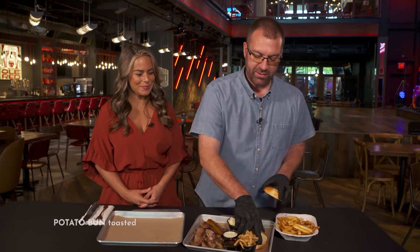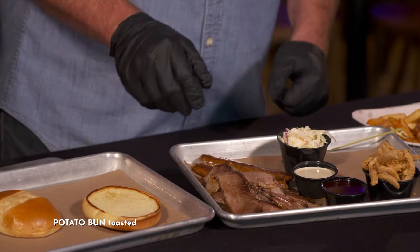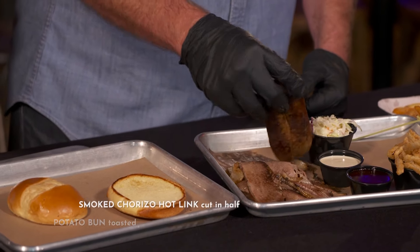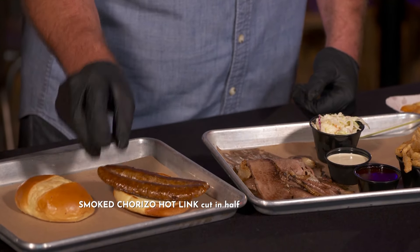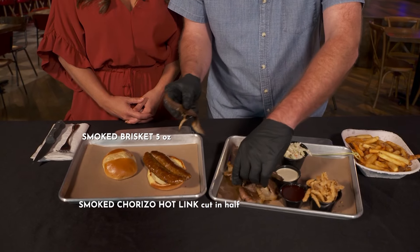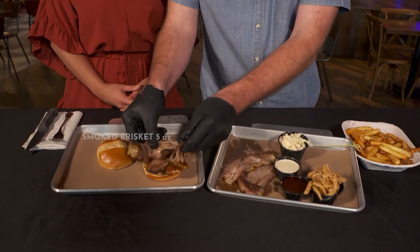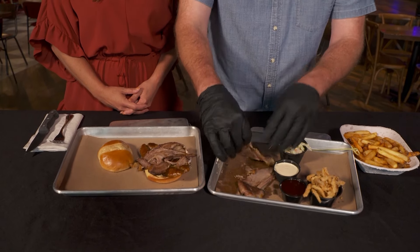Well, that is very cool. I'm really excited for you to just assemble this and I can't wait to taste it. Okay, so we start by toasting a nice potato bun. We've got our chorizo link smoked. Our brisket is smoked for 14 hours. We use the sweeter, more mild woods — apple, cherry sometimes. Just rubbed with salt and pepper. Very simple.